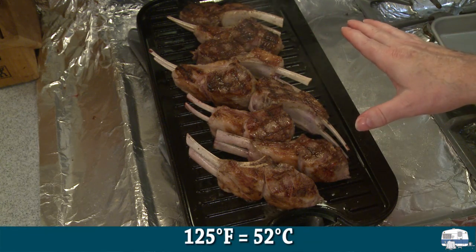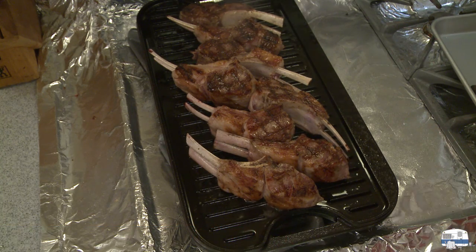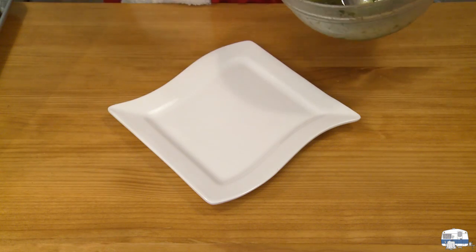I want to bring these up to an internal temperature of about 125°F for medium-rare chops, then get them off the heat and let them rest.